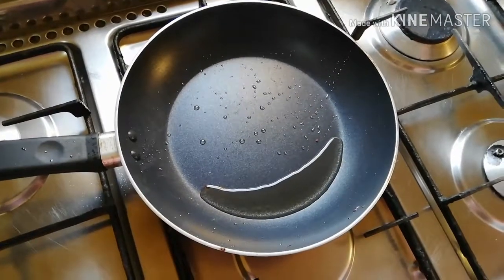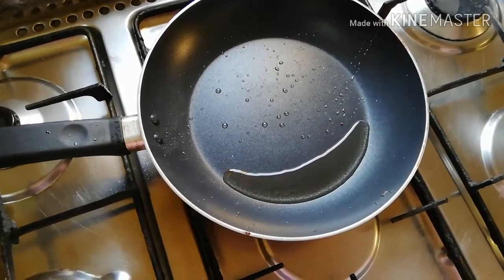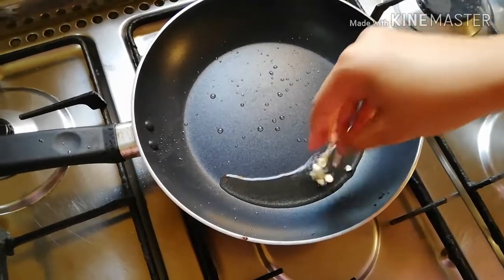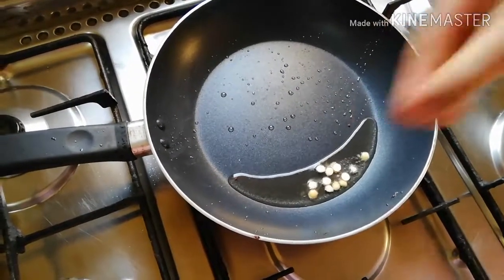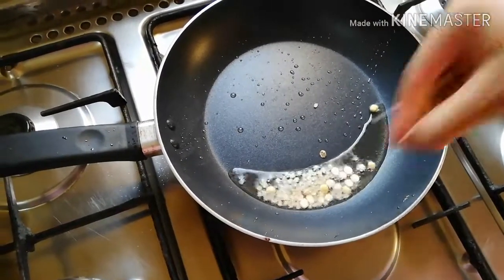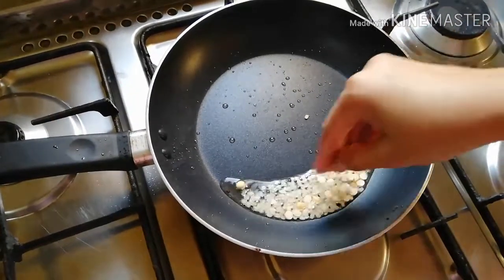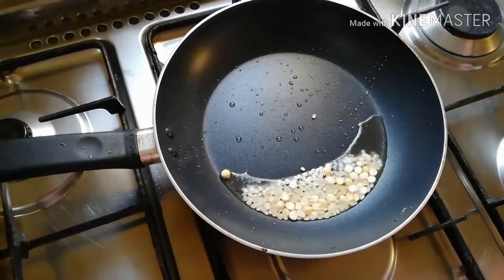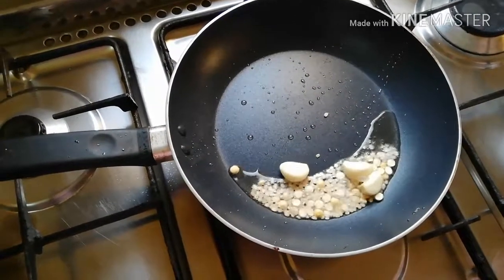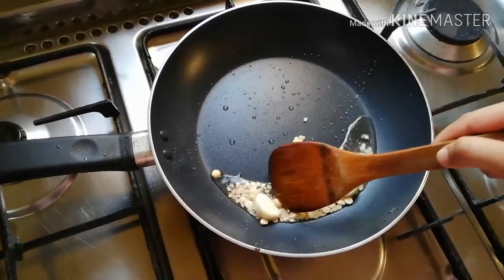I am going to add some sugar. This is the first time we will add some water to the mixture.